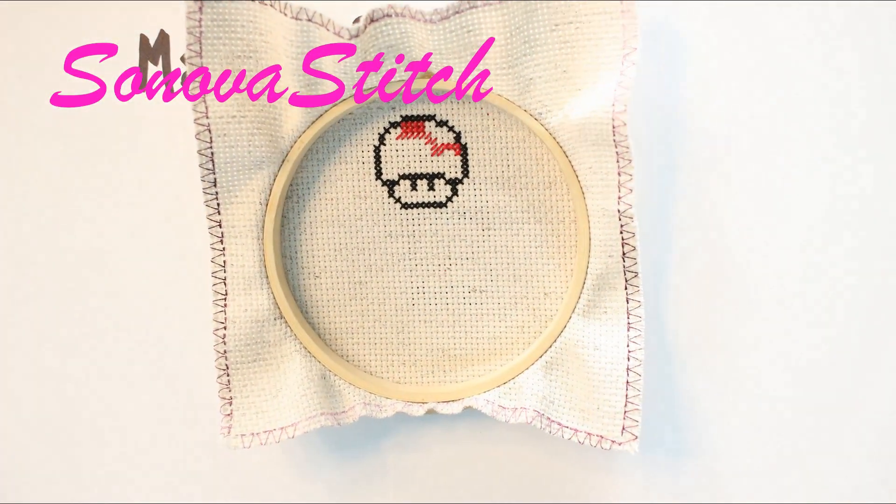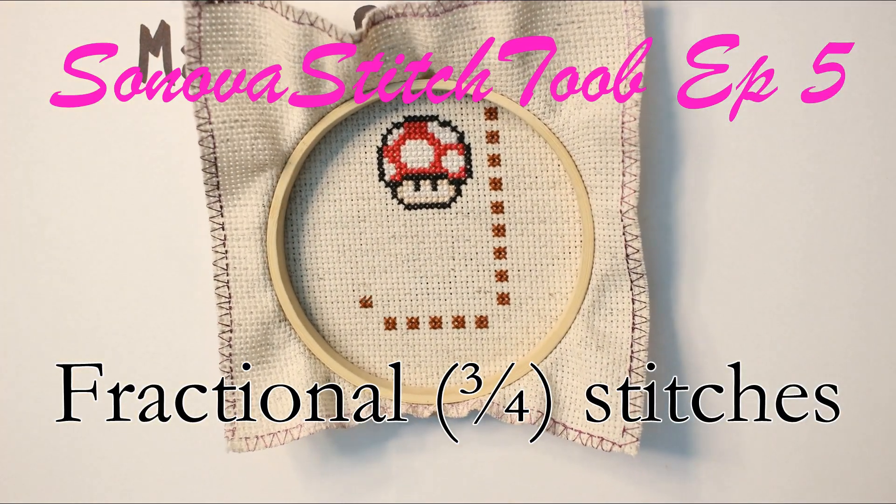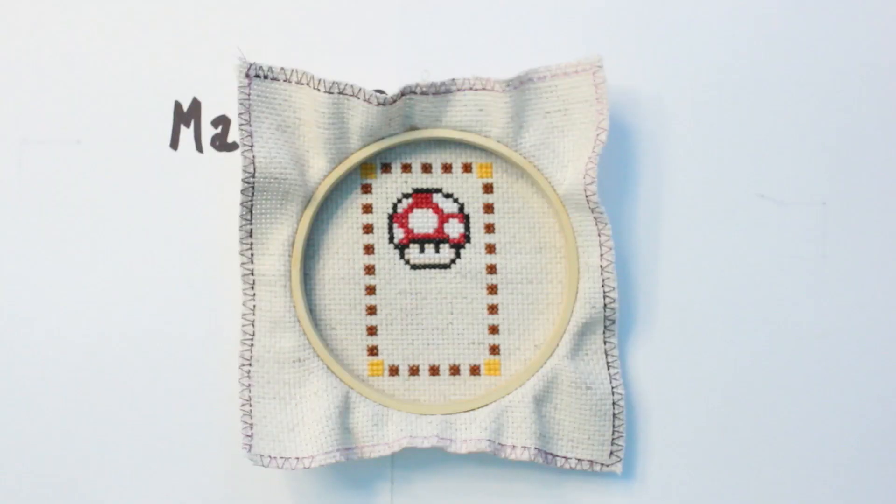I'm lazy so I'm going to use a particular technique called a magic box. These are really handy — all you've got to do is get yourself one of these magic boxes, put your pattern right in there, and then it stitches itself. Now that the magic box has done its work, we can go ahead and get started on stitching the text portion of this pattern.